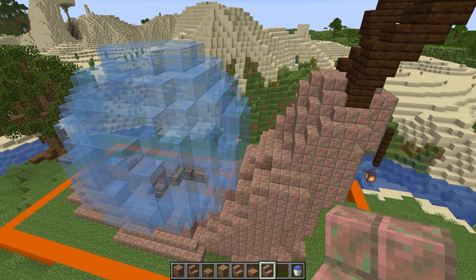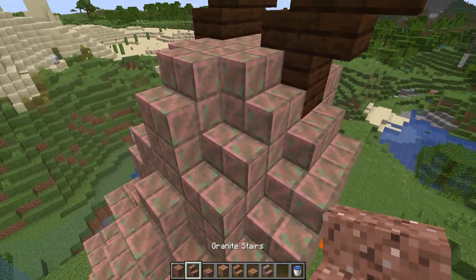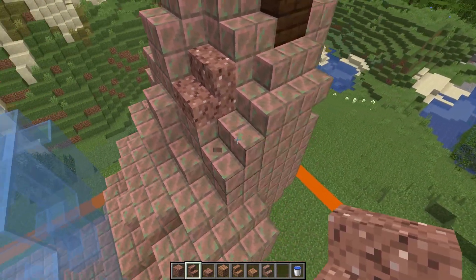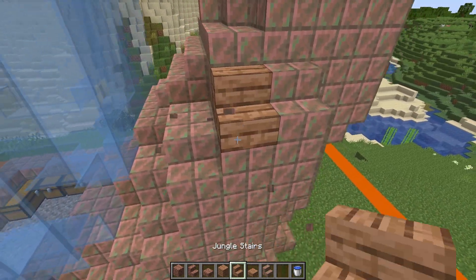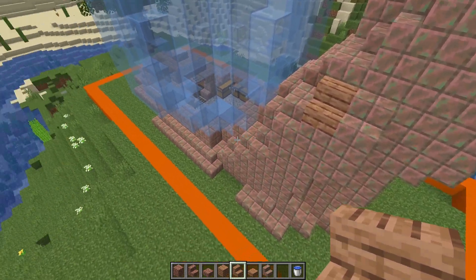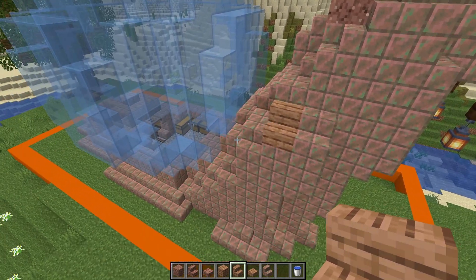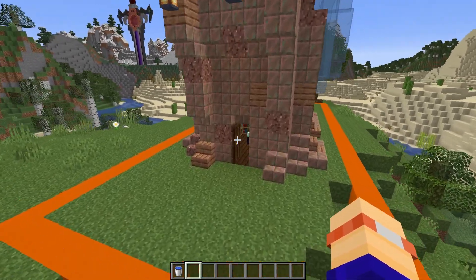To finish off the exterior, go around the build and find some random spots, then just replace some of the copper with some granite — or alternatively you can use some jungle planks, or a mixture of the two — just to break up the copper. Use as much or as little as you like; it really is up to you. With the variety of blocks mixed in, we're going to head inside.